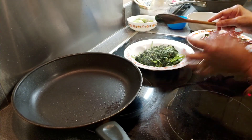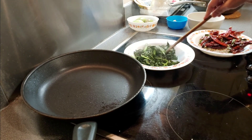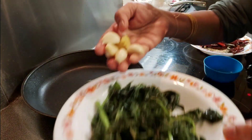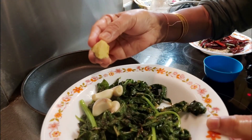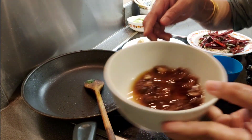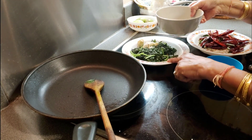Let it become room temperature. Now I'm going to grind the mint pachadi. I'm using four garlic pieces, one small piece of ginger, and also adding a small lemon-size amount of tamarind to this pachadi.